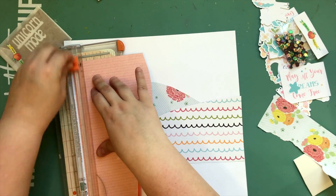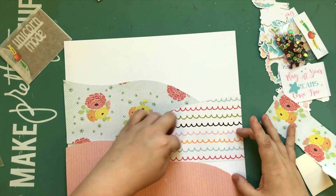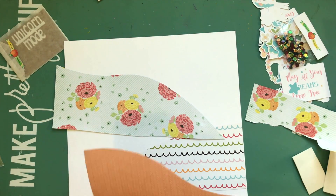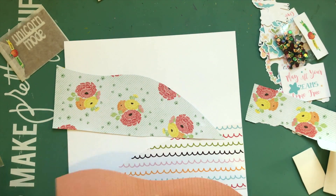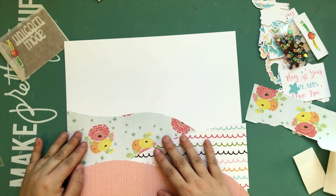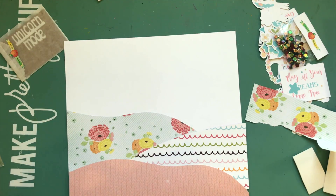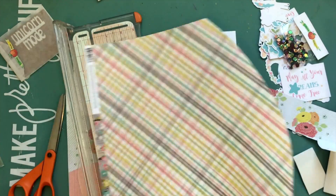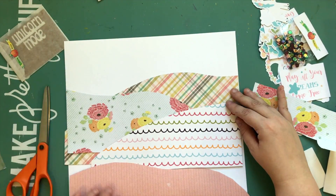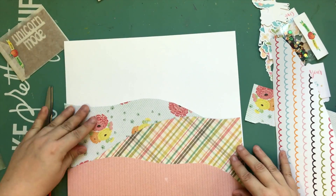I wanted to make a little scene because it comes with four different unicorns — full unicorn die cuts — and I thought I'd make cascading hills with unicorns standing on them. The pack also has flowers, rainbows, and butterflies. I considered using that unicorn mode acrylic in the corner but I don't end up using it since I didn't really need a title. I actually turned this into a shadow box for my daughter, so I'm saving it for something else.